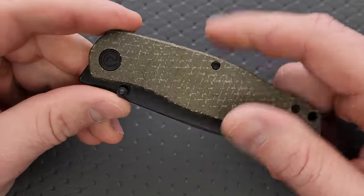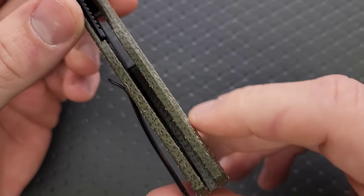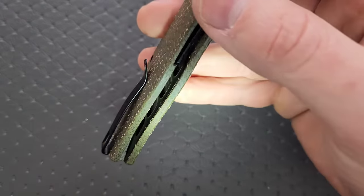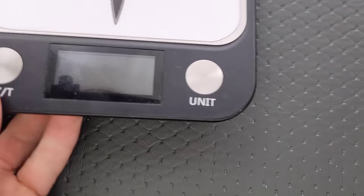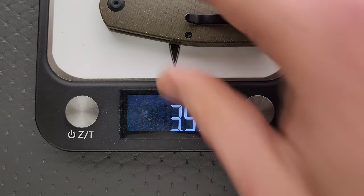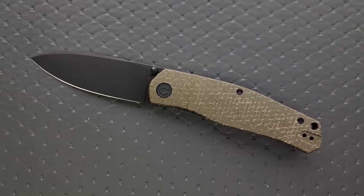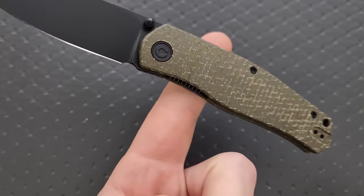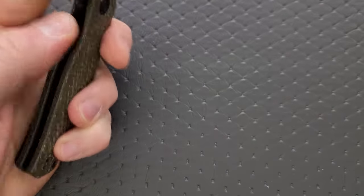Weight — I'm going to guess this weighs about three and a half to 3.75 ounces. Let's find out: three and a half. That's fine. Very close in terms of the amount of blade you're getting for the number of ounces. The weight balance on this knife is about right here — not quite right behind the pivot, but not so far back that it feels butt heavy.